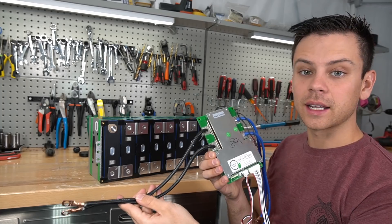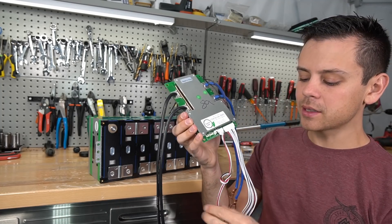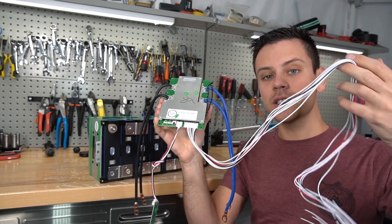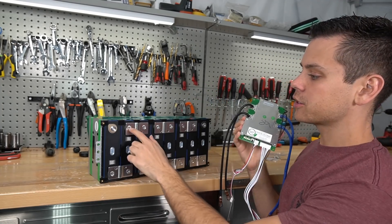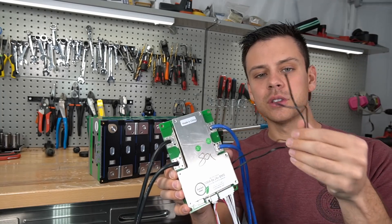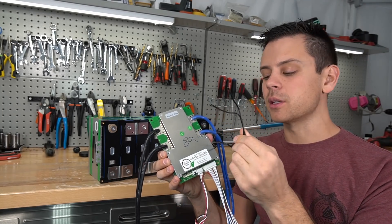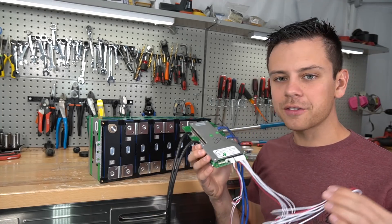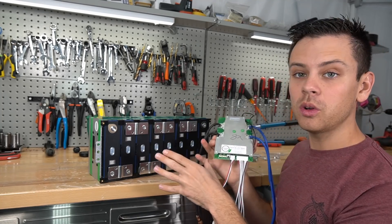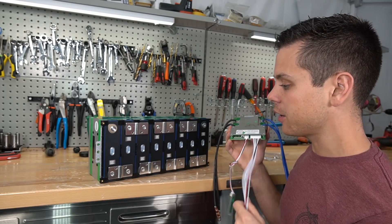The black wires will be the main negative after you connect this BMS. The BMS also has a Bluetooth module and a balance lead that goes out to each individual cell so it can monitor the voltage of each one and manage the battery pack. You also have two temperature sensors for high and low temperature protection. All we have to do is connect this BMS to this battery pack and we will have a fully functional lithium iron phosphate battery.